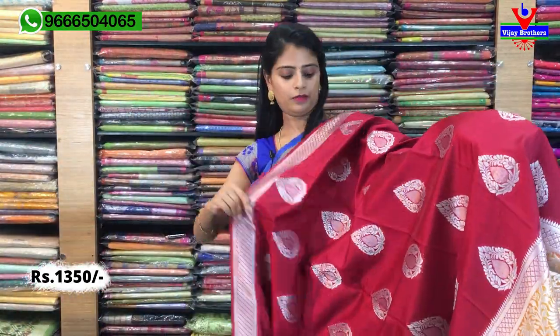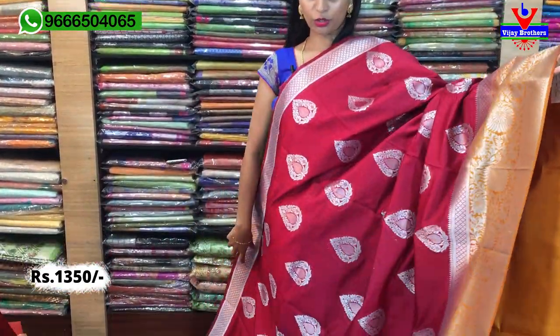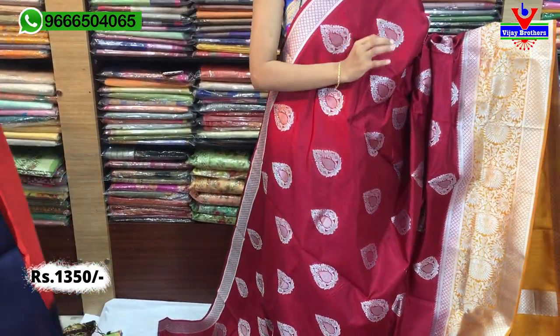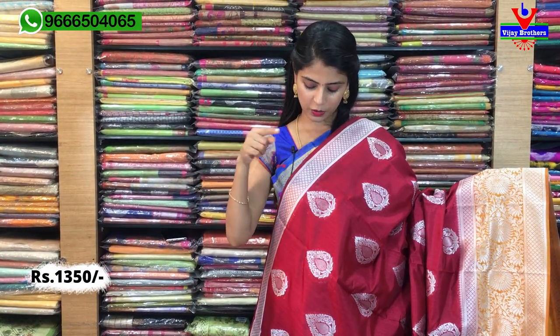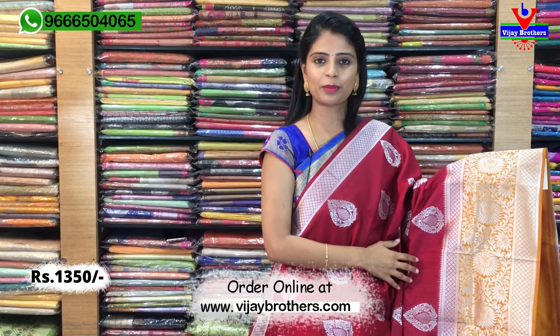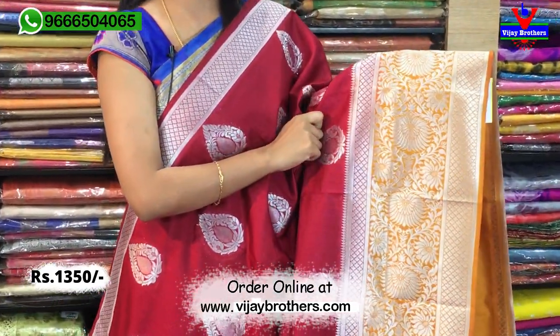Next we're going to look at this dress — it has silver weaving, and also gold weaving. It's a beautiful maroon color combination, very very good. First, you have to choose a 1-inch border — it's complete silver weaving, also in a diamond form. You can see fade out with different contrasts. This one is silver weaving with drop shape motifs. It has a lot of silver weaving suitable for night parties.